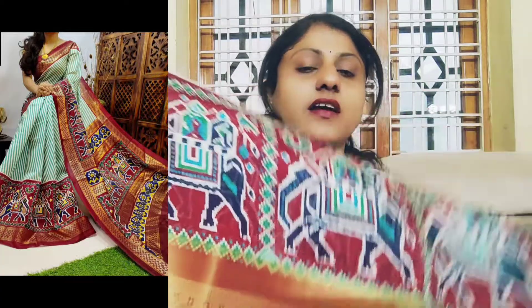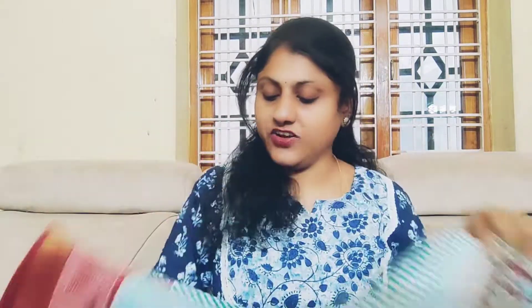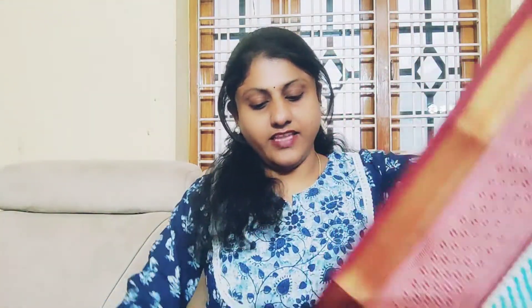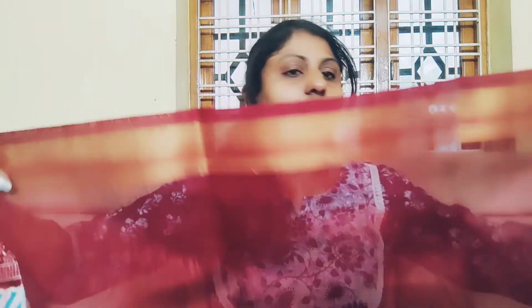This is the sari. I am going to check the sari — there are lines, zebra lines. And this is the border with a little gold border. This is the elephants print and this is the color combination. The other color option is blue. There is also a brown color combination available.